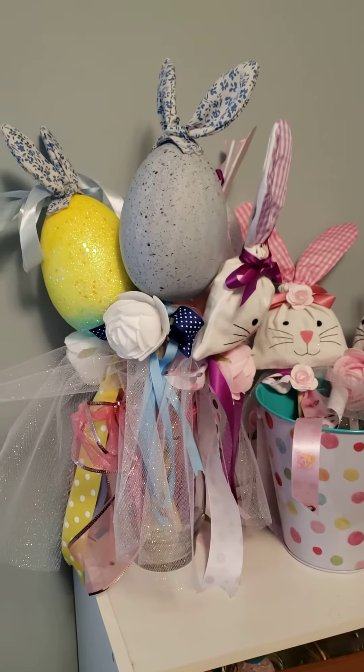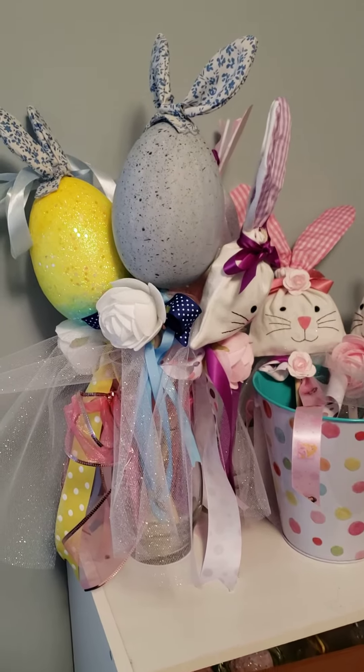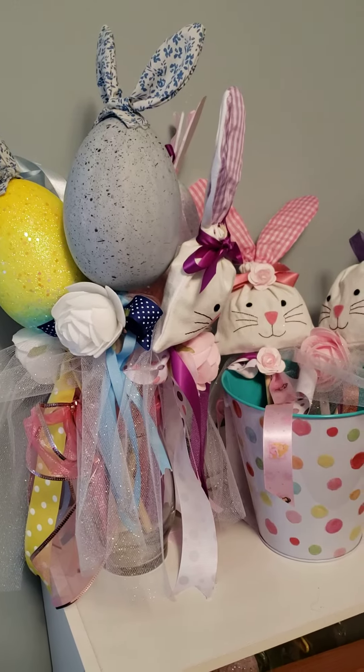Hi friends, it's Debbie here from Southern Delight. I know you haven't heard from me in a little bit — I have been busy packing up and moving, but I wanted to pass this cute little Easter idea along.